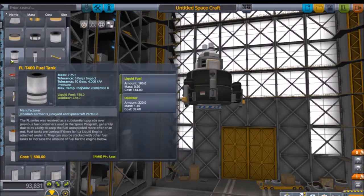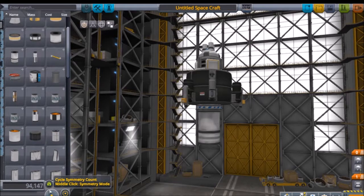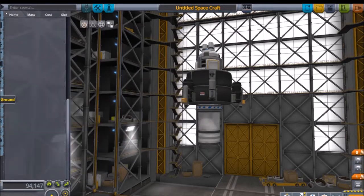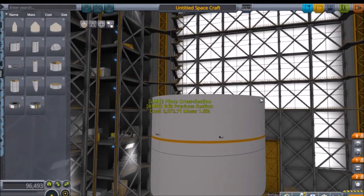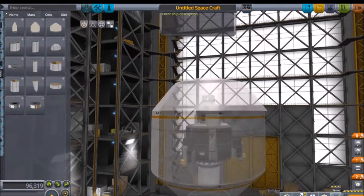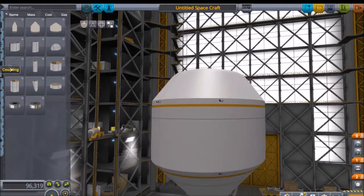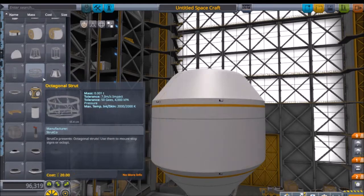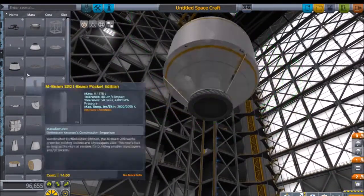Let's add a fuel tank and empty it out considering there's no fuel cross-feed between the next part we're gonna add. We're done according to my diagram on the lander. Then I'm gonna add a lot of struts - strut and strut, hold everything together better.